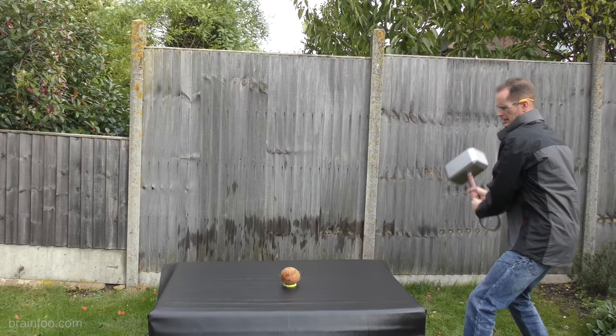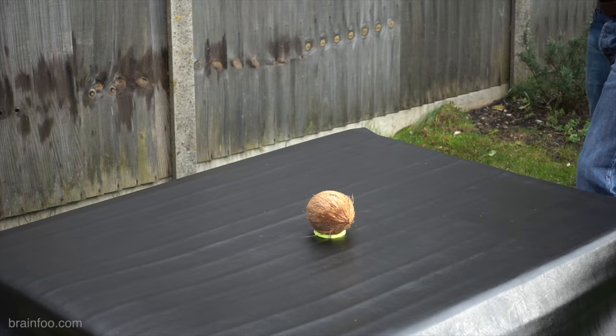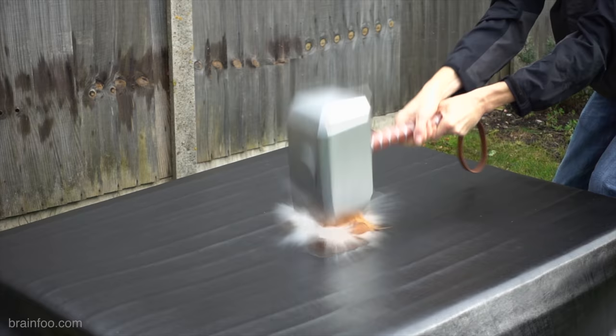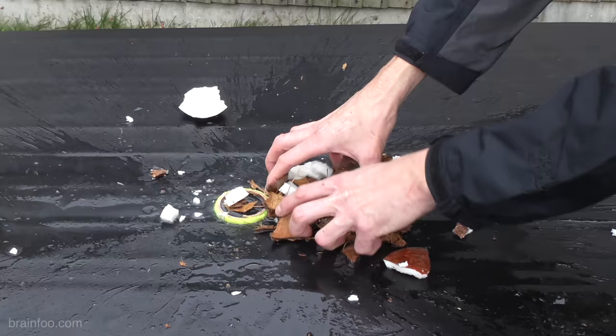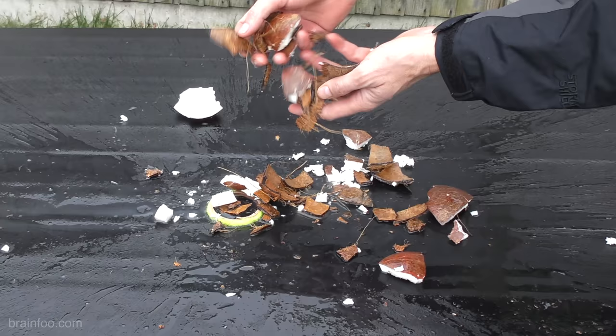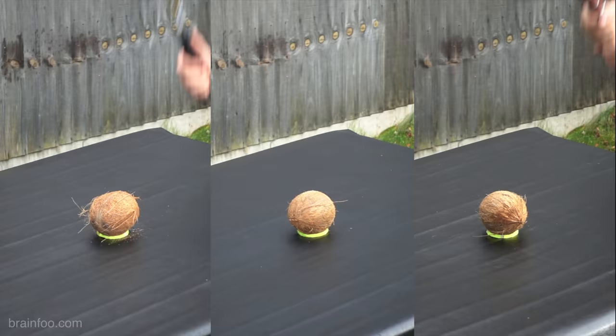Whether we can beat it, I don't know. Well, there you go guys, that's pretty conclusive. Definitely do not want to be hit with Thor's hammer.